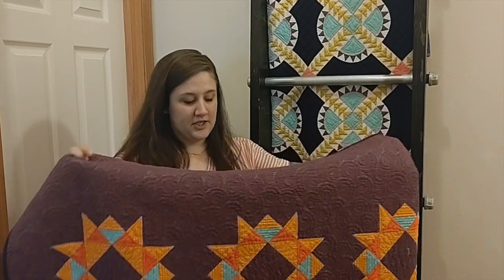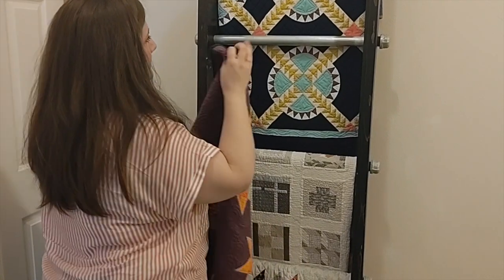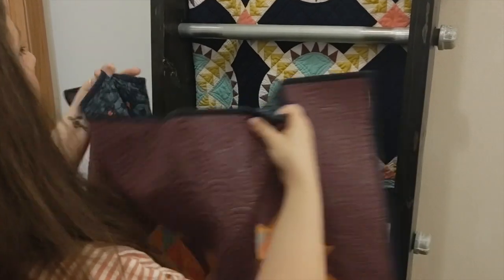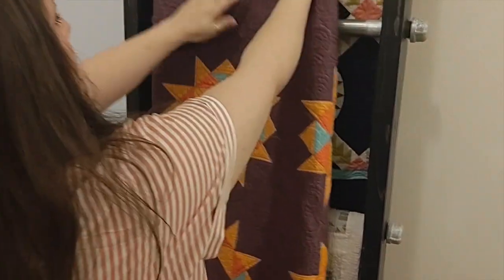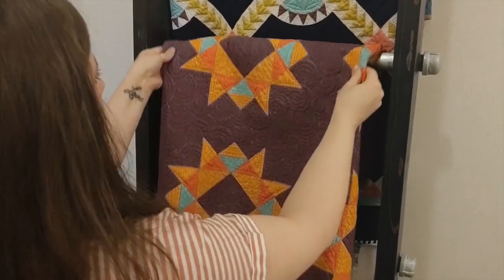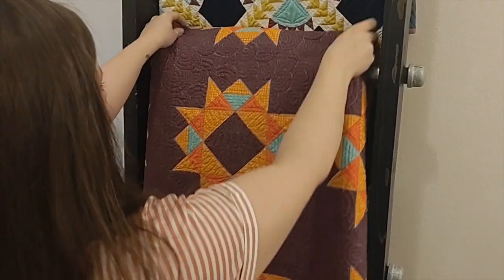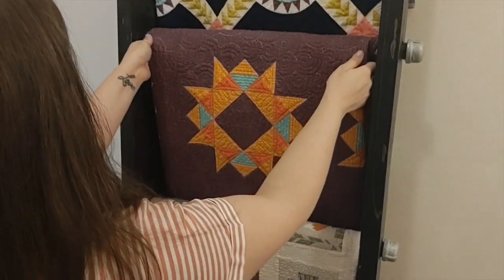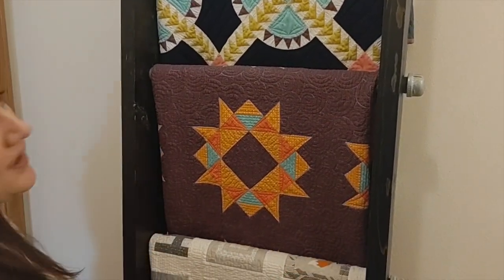First find the block that you want to feature. In this quilt I'm going to feature the very middle block, so I'm going to hold it up to my quilt ladder and find where the middle is, and then fold my quilt so that block is in the center. Put it on the ladder just gently and kind of pull it so it stays. You can scoot the fold as you need to fit the width of your ladder, then just make a few little tweaks, tuck it in, and you can shift for the width of your ladder until you have your block centered.